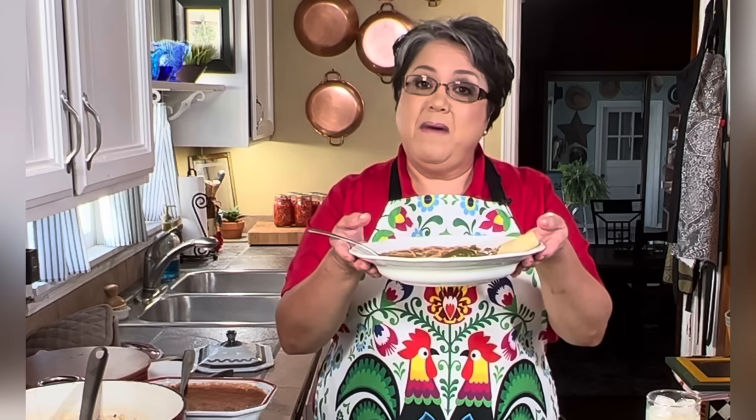This is my delicious fideo with ground beef and potatoes. If you like my video, give me a thumbs up, send me a comment and tell me what you think. And if your mama ever fixed it for you, tell me all about it. Thank you!